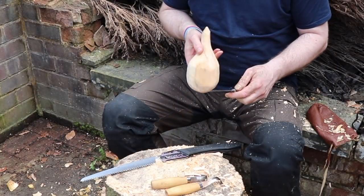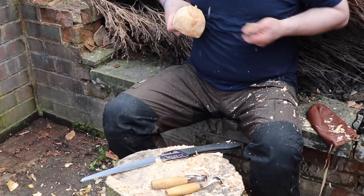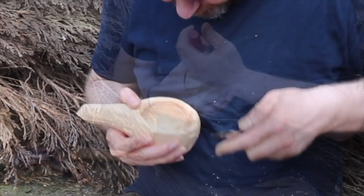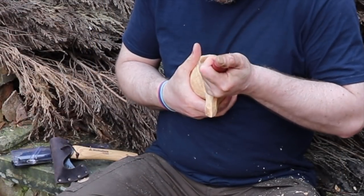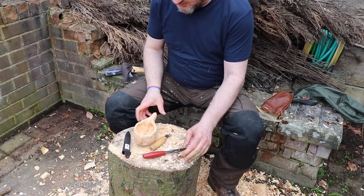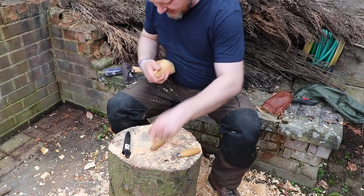Now I'll just make a few refinements on the base here so it can be seated right. With the Mora knife I can scrape any lumps and bumps around the walls or the inside of the kuksa and smooth them out. I want it to sit right and feel comfortable in the hand. Perfecto mondo — that's a bit sharp.